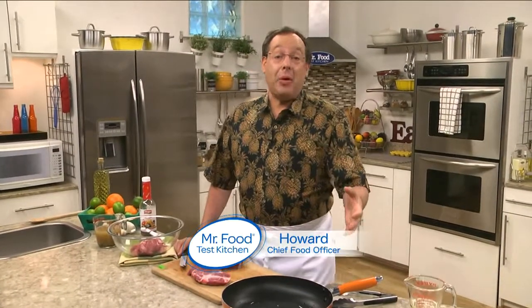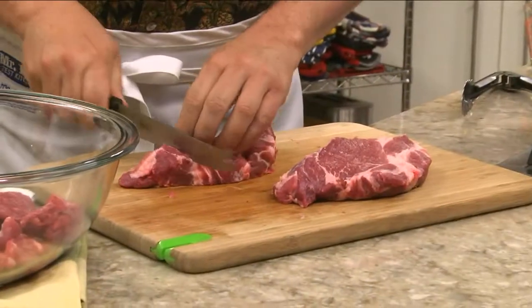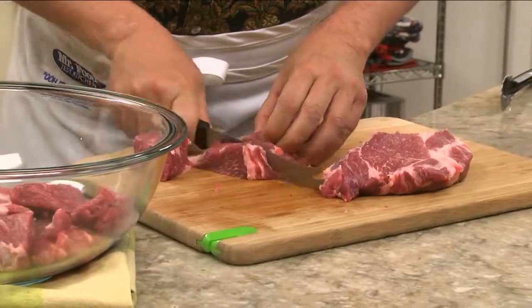Since most of us are creatures of habit when it comes to dinner, we often fall into the rut of serving the same few things over and over. So to help us shake off the 'oh no, not that again' blues, we have a flavor-packed pork dish that originated in Havana, Cuba, and is anything but boring. We start off by cutting a boneless pork butt or shoulder into cubes.